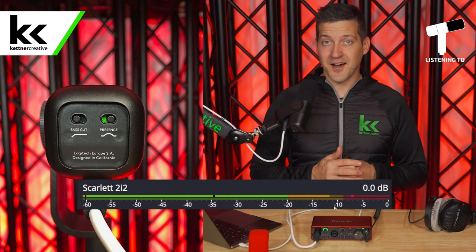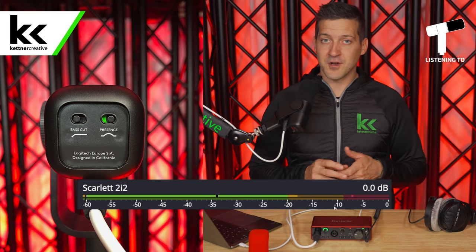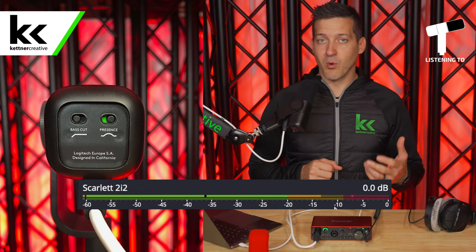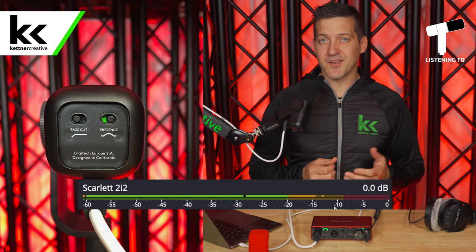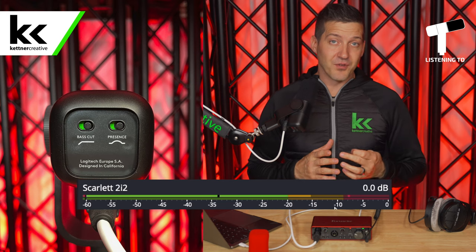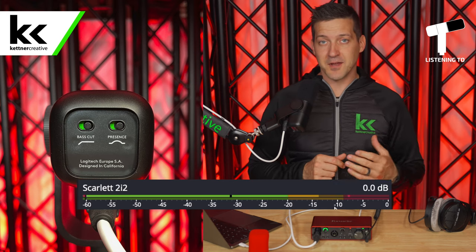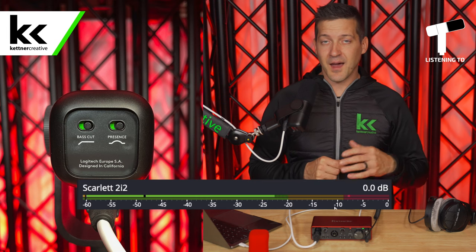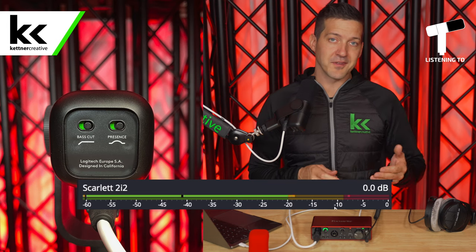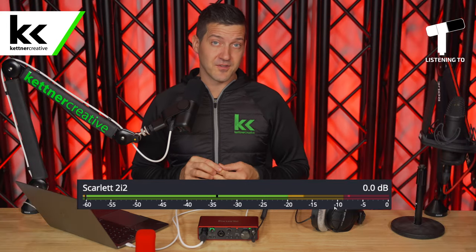Now I turn the low-cut switch off and turn the presence boost switch on. This gives more upper frequencies in the clarity range of the microphone — it's supposed to give you more punch and more intelligibility. Now I have both switches turned on, so I have a low-cut and a mid-frequency boost as well. I'm curious what you think of this on my voice — is this a setting that you would ever choose? Please leave a comment down in the comment section below.